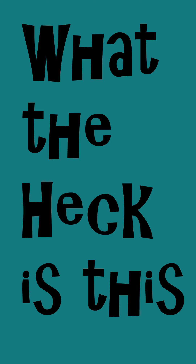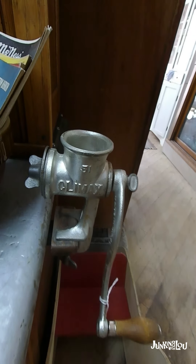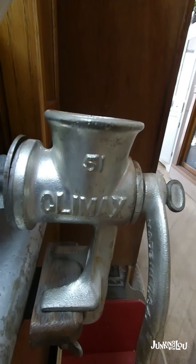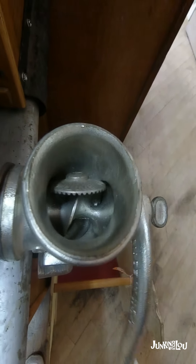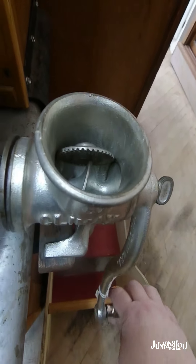Hi, this is Lou from Lou's Antiques and Collectibles. What the heck is this thing? This here is used as a food grinder — I believe it's mainly for meat. I can remember as a kid, I think my mother used to grind up bologna in this to make bologna sandwiches.